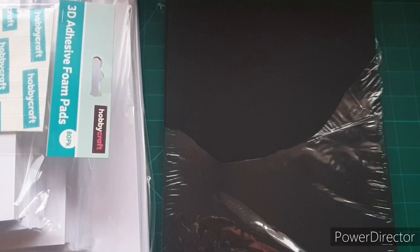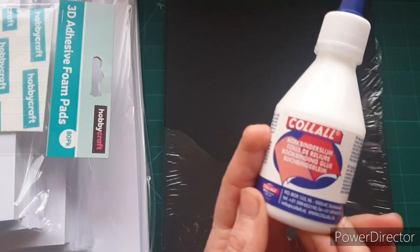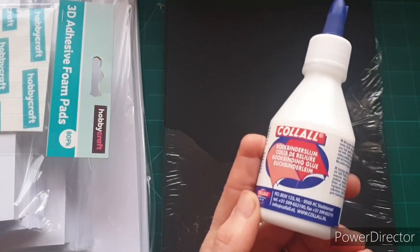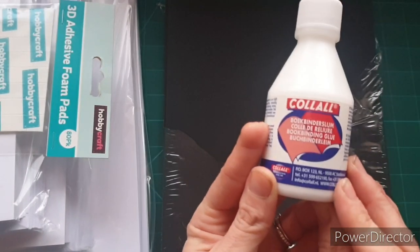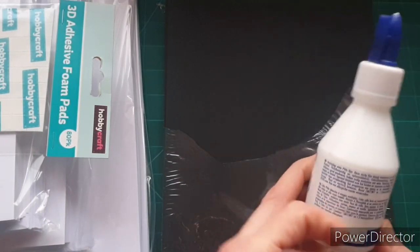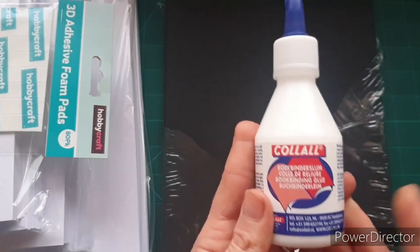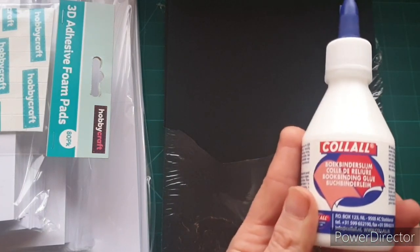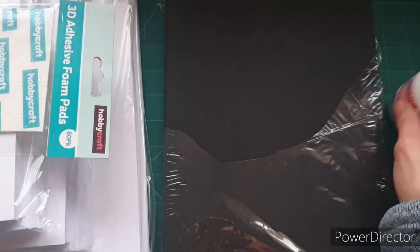I've also been wanting to try bookbinding glue for a while and I picked this one up — it's the Kalou one. I really like Kalou, you know, the really strong glue for cards. I have been happy with it and I have been using it, but I'd still like to try some other ones. Until I've tried a few I don't want to settle on just one, so I'm going to shop around.